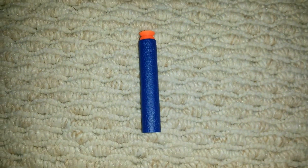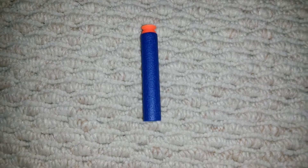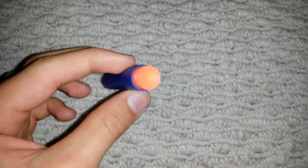Hello everyone, Louis Octopus here, and today I'm going to be showing you the new Nerf Elite Suction Darts. That's right, the Elite Suction Darts.